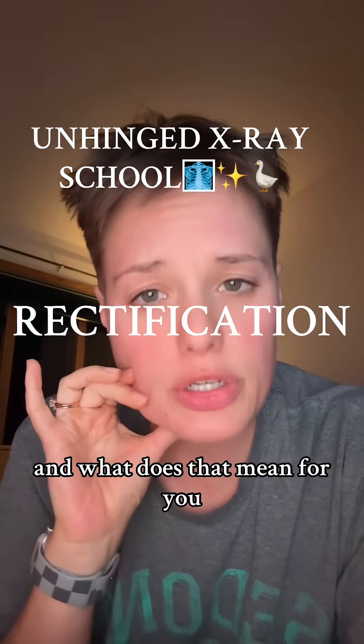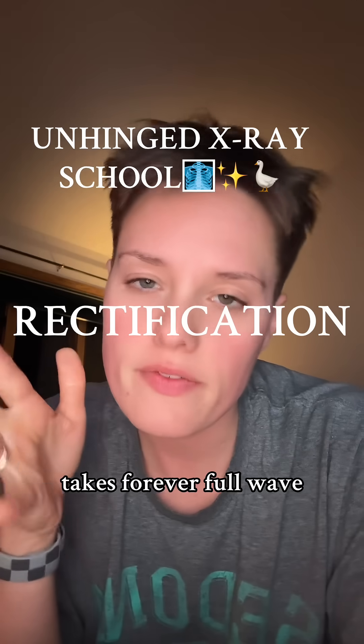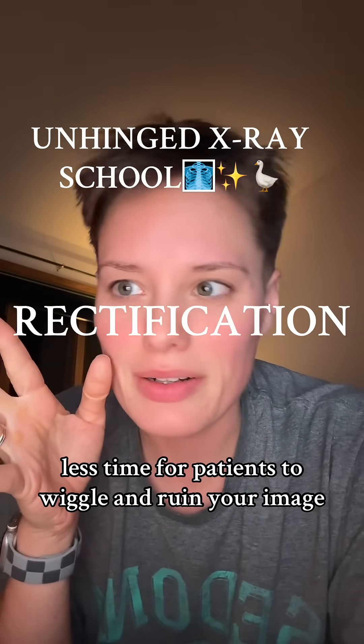And what does that mean for you? Half-wave image exposure sucks — takes forever. Full-wave means faster exposure, better output, and less time for patients to wiggle and ruin your image.